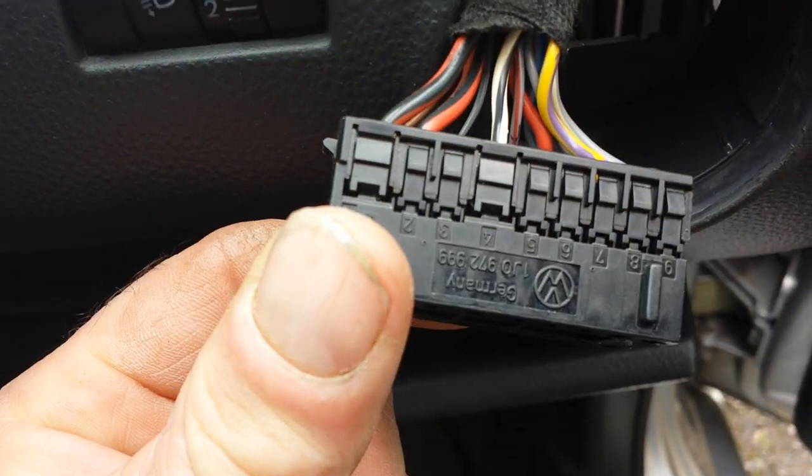Basically you short circuit the two pins — you put a short across there.